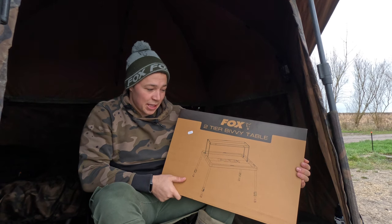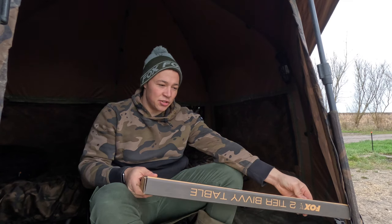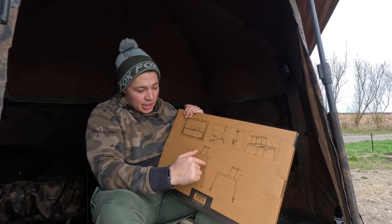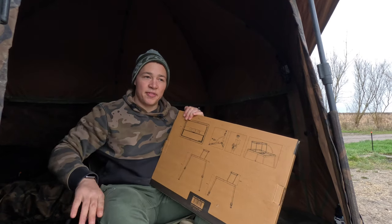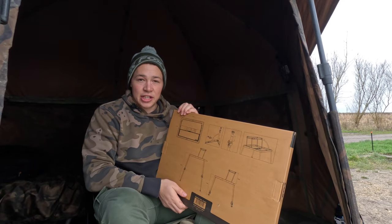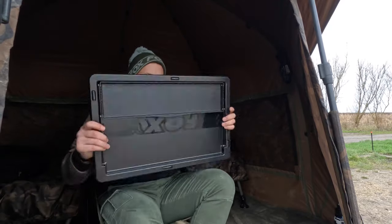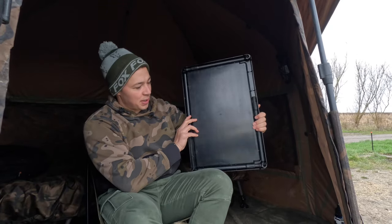It comes in the normal Fox packaging as any other Fox product does, especially the black label type stuff. I have already opened it because I have recently used it. It's got lovely diagrams on the back on how to use it and the dimensions - if you're worried about it fitting in your bivvy and you want to know the dimensions beforehand, it's on the back.